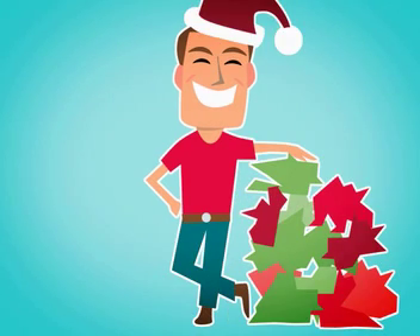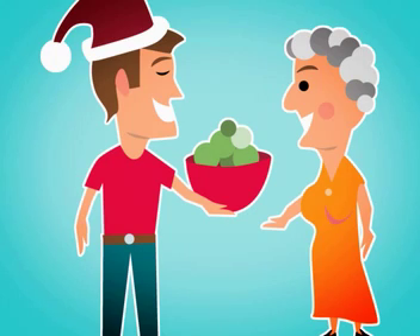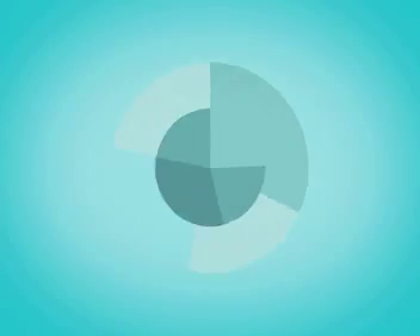While on the topic of recycling, why not reuse the mounds of Christmas wrapping that are discarded each year? Make stunning red and green paper mache fruit bowls. And not only will Aunt Hilda appreciate your efforts, so will Mother Earth.